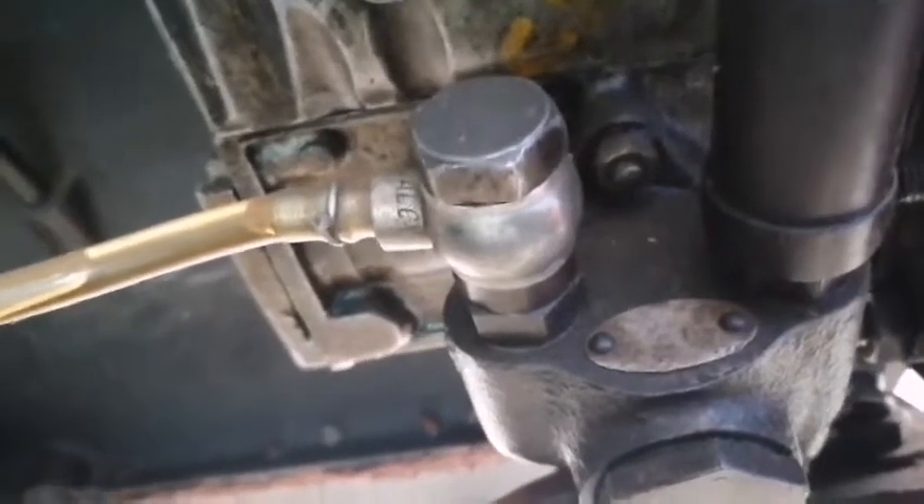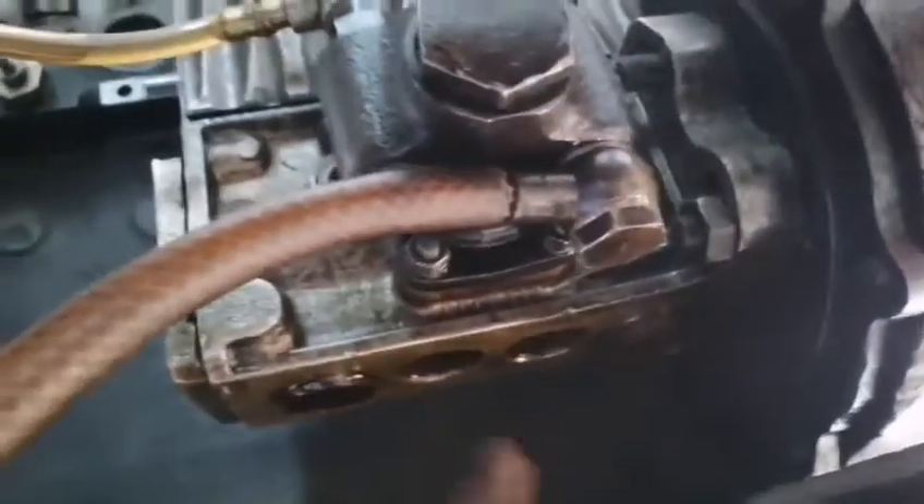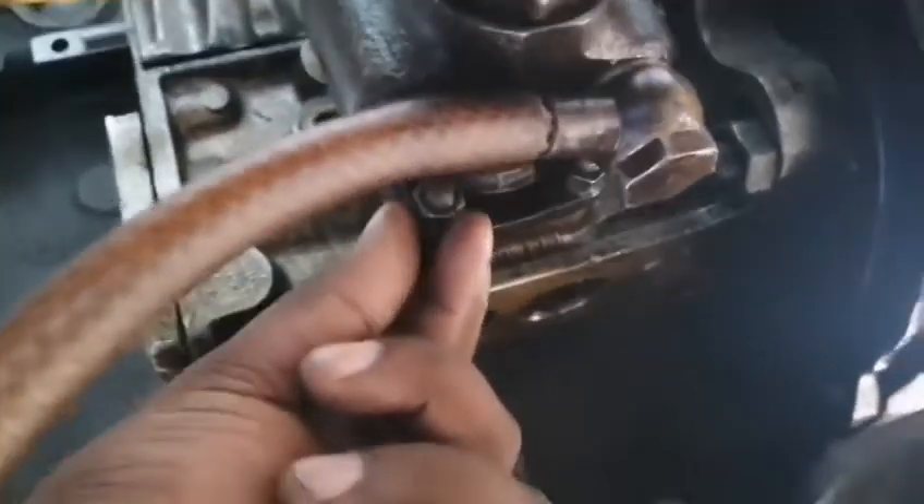FFP fuel injection pump — let's remove this. This is the mounting screw, let's remove this. We will remove the FFP and FIP.